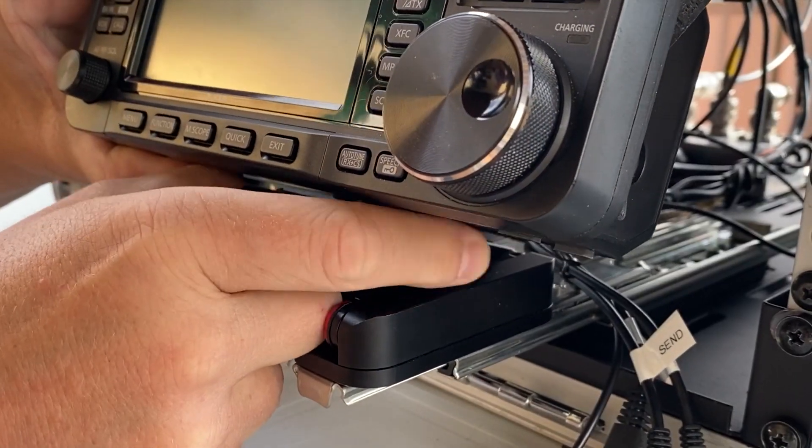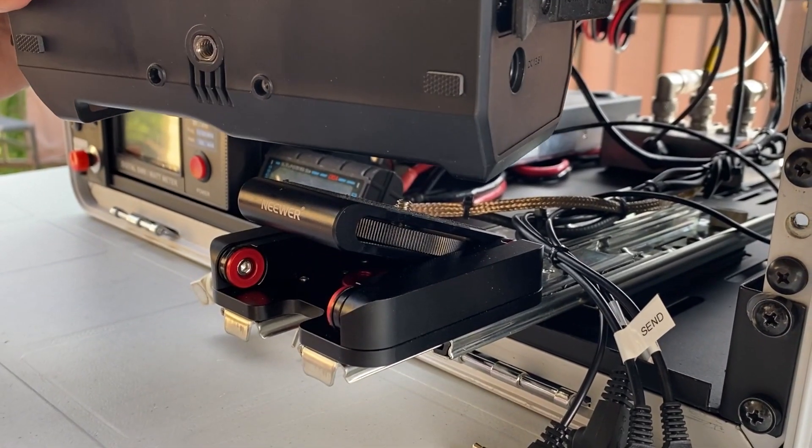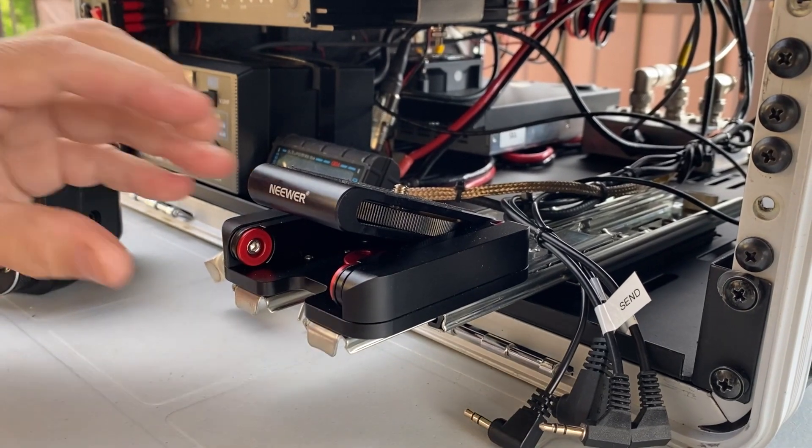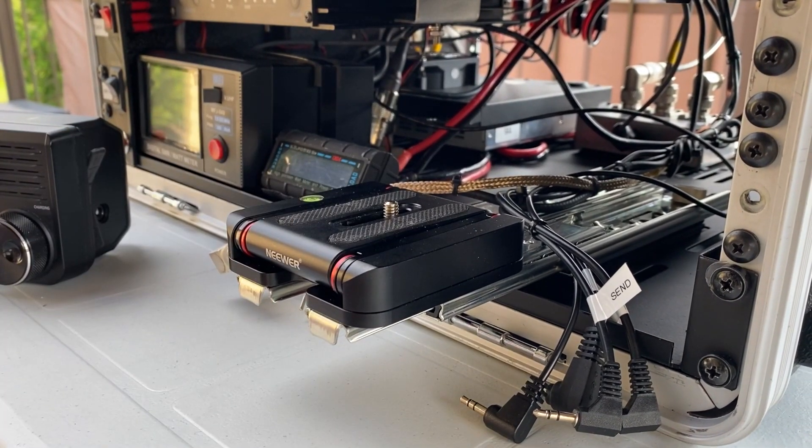We can easily remove the radio from the GO-BOX by disconnecting the cables, unscrewing the base, and be ready to go backpacking and operate as a portable.